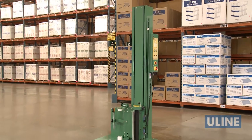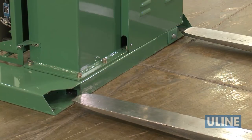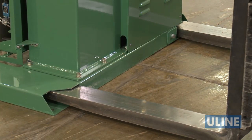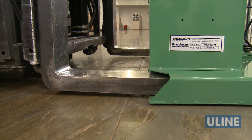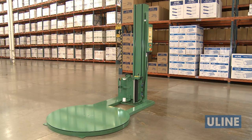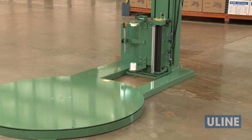Your semi-automatic stretch wrap machine arrives fully assembled and ready for setup. After uncrating the unit, transport to the desired location by placing forks through the pockets at the rear base of the machine. Place the machine close to an area where you will be wrapping your pallet loads, making sure there is sufficient room to load and unload the machine and the floor is able to bear the weight of the machine, load, and equipment.